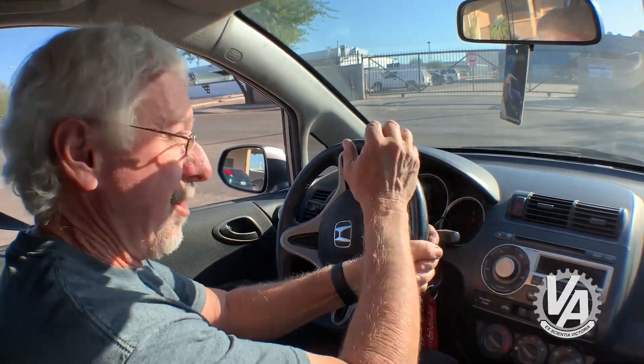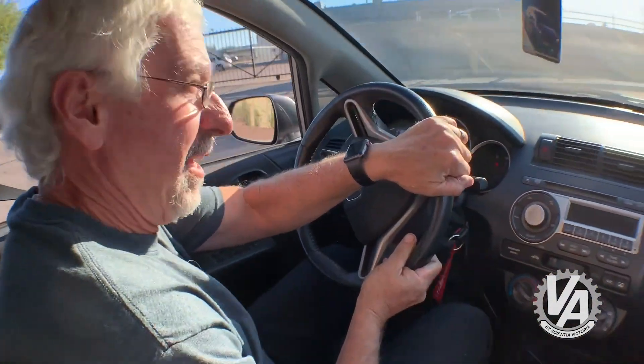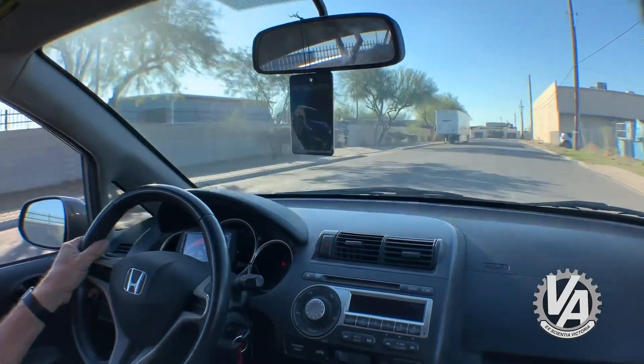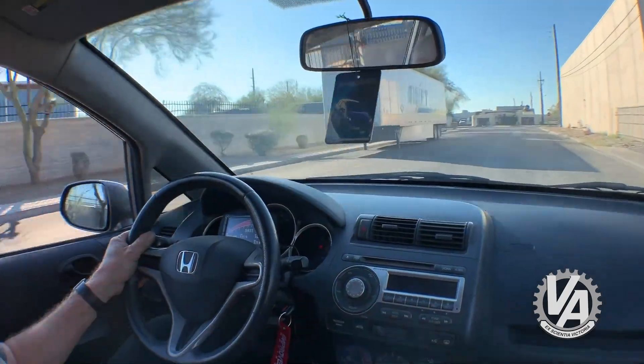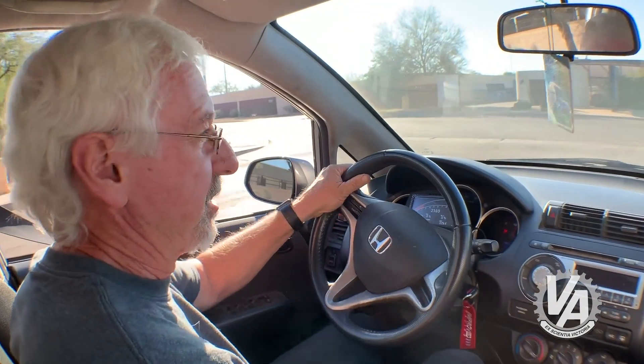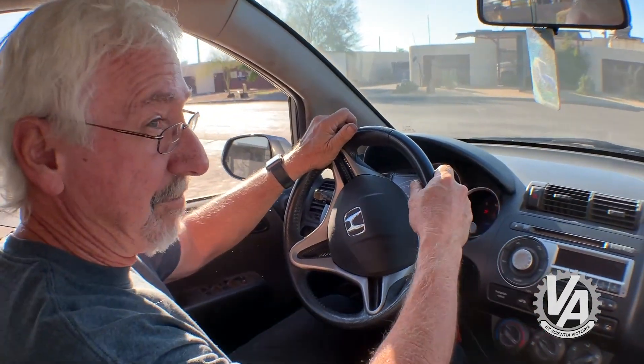We've got a nice little private stretch of road here — let's see what it'll do. Luckily it's got fast brakes on it, so we can stop quickly.